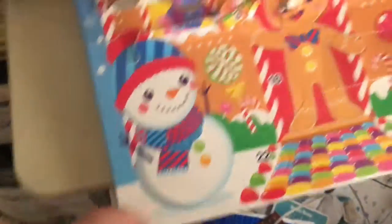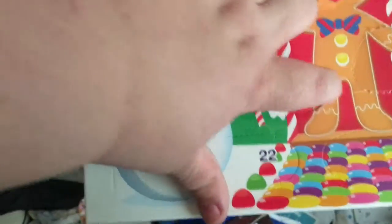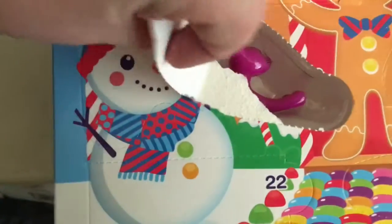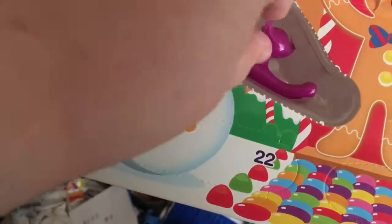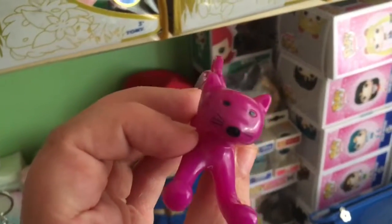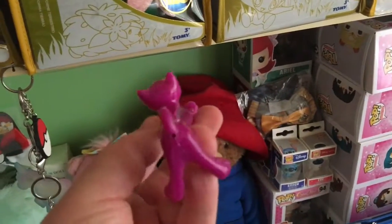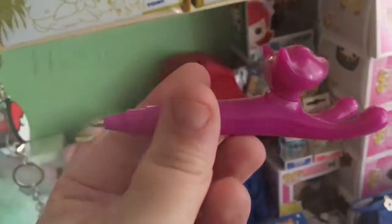Let's get on to the advent calendar. Here we are — there's 17 but 16 is down here. I think it might be a pen or something, it's in a weird shape. Let's open it. Oh, it's pink! I think it might be a pen. Well, this is what it looks like — there's its face. It's going to have a hole where the body is. So it is a pen. Here's the back end. Let's see what colour it is — it's blue.